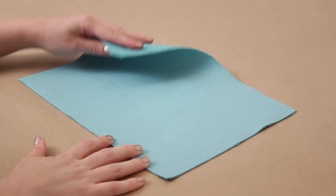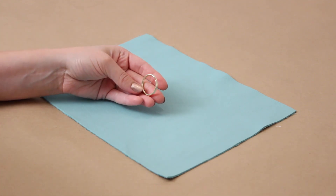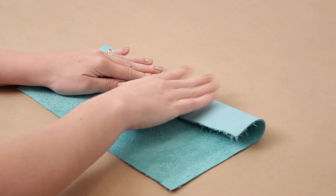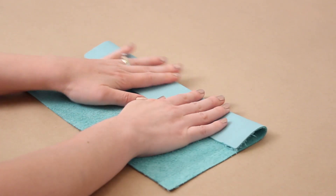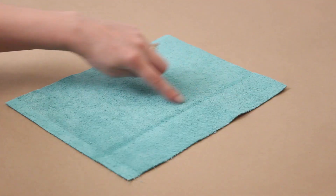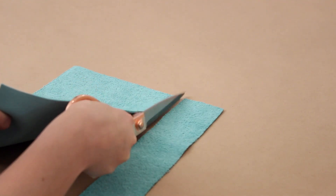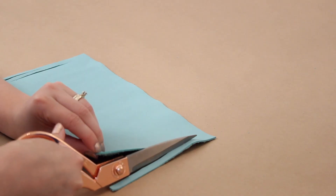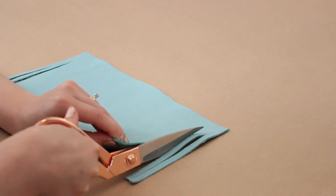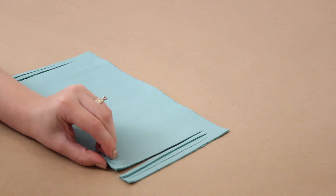I'm starting off by making the leather tassel accessory for my bag. I have this piece of turquoise leather that I found at the craft store and a gold key ring. I'm folding the top of the leather down about two inches to make it a little bit smaller, and then I'm going to cut across that fold line. Then I flip it over and start cutting small strips, leaving about a half inch at the top without cutting — this is going to be the fringe for my tassel.